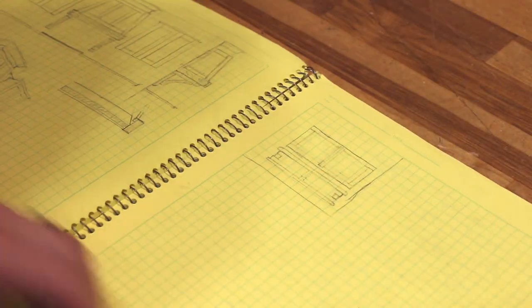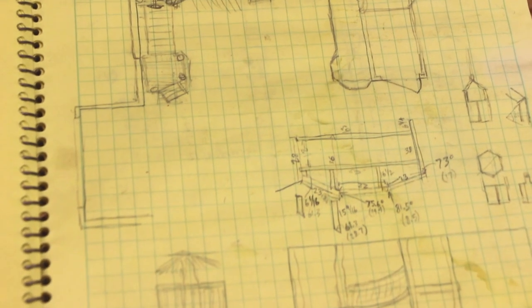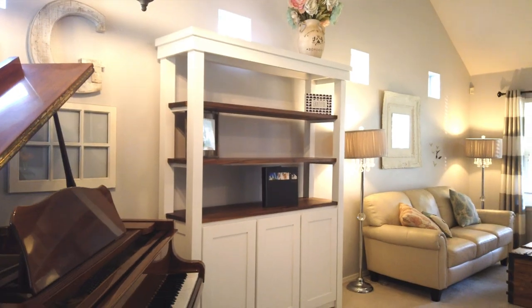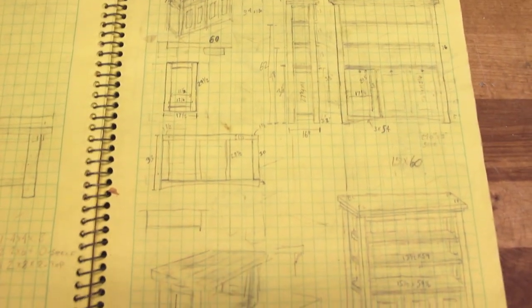Get a notebook, get some graph paper, draw stuff out, sketch it out, and then you can run it by your customer, your spouse, your kids, and just see what things they like. Or if you're just designing it for yourself, see what you like. Sketch out ideas and the things that are important to you. I like to get an overall view of the whole thing so I can get the proportions right. When I built my big bookshelf in my living room, I needed to make sure it looked good proportionally as well as visually up close. The idea is to just get everything out — all of those ideas, get them on paper.